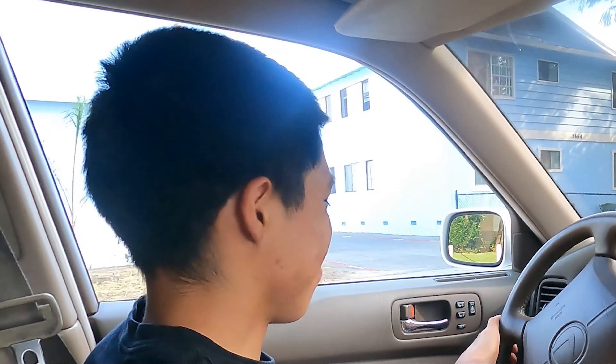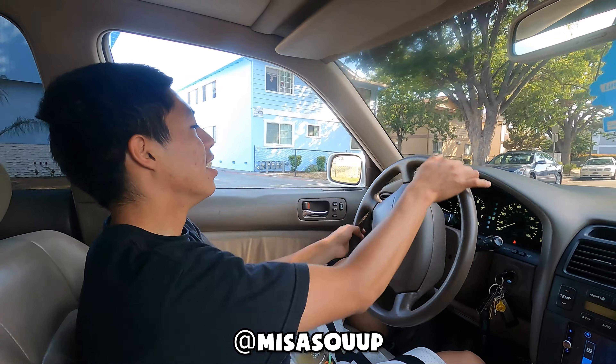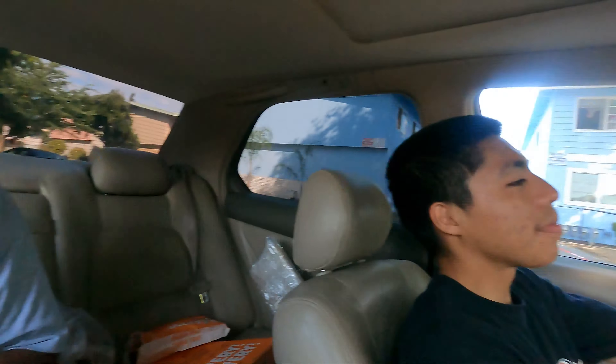What are we doing today? Oil change. A simple oil change. Oh hell nah. You got got by the title.